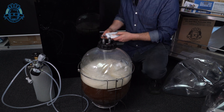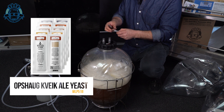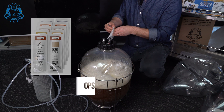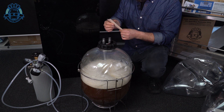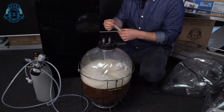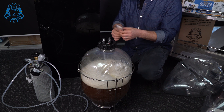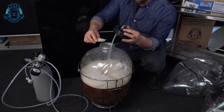In this case we're going to use White Labs pitchable yeast that we also sell at Keg King. This one is the WLP518 Opshaug Kveik ale yeast. The difference between this yeast and others is that at high temperatures it still tastes as neutral as if you had fermented at the proper ale temps around 18 degrees for other varieties of yeast — it's kind of unique like that.